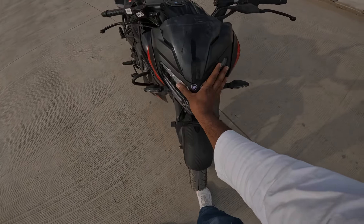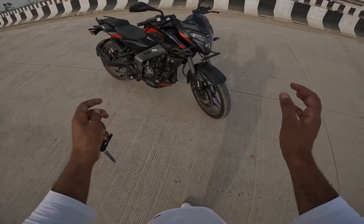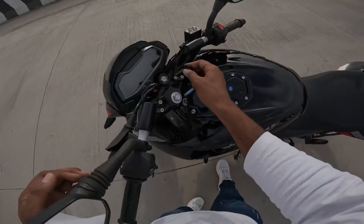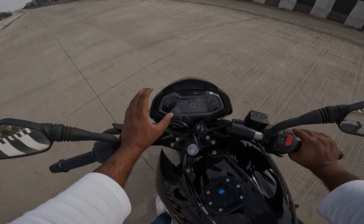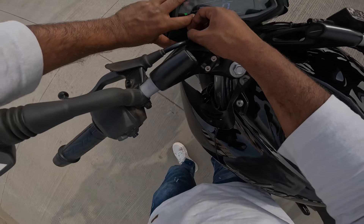First of all, the major updates: the headlight is completely changed. There are LED indicators here. The other change is the speedometer, which is fully digital, and Bluetooth connectivity is also very good. And here is a little charging socket as well.